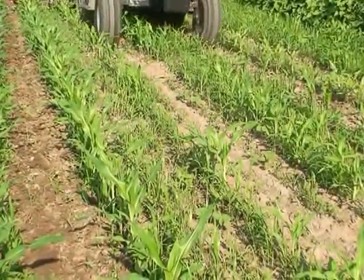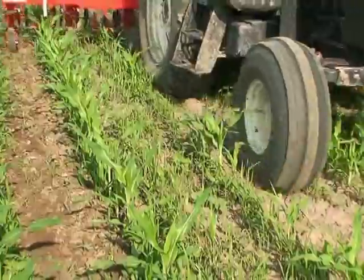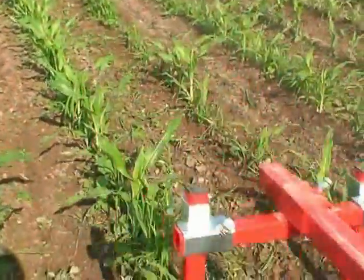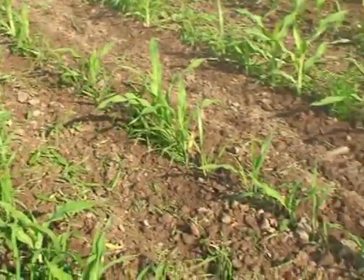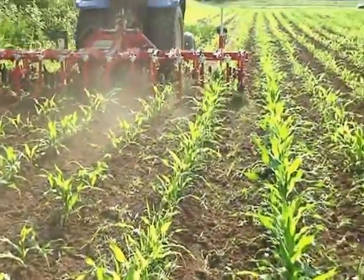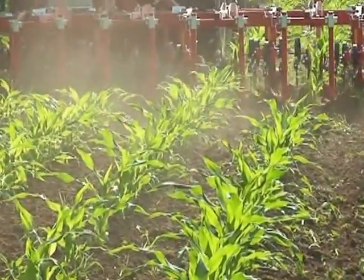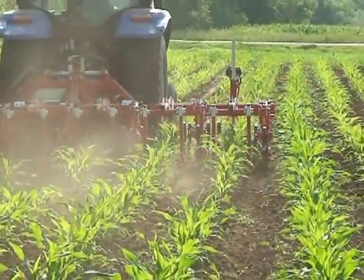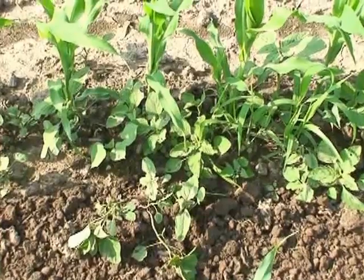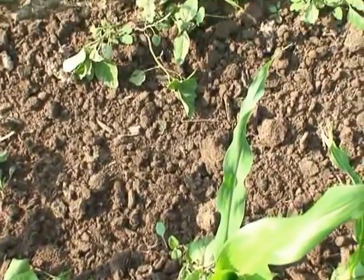With this guidance system, it really doesn't care where the tractor is within 15 inches of a center line. Its job is focusing on the plant rows and then keeping the cultivator exactly where it belongs. It's been used in many vegetable crops as well as corn and soybeans, and can be used in essentially almost any row crop situation.